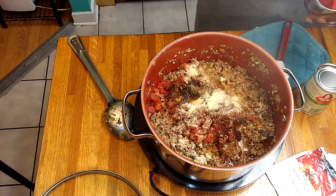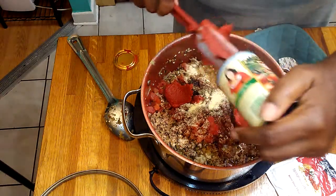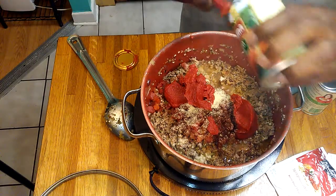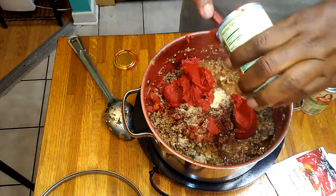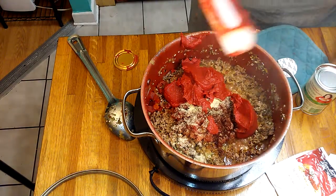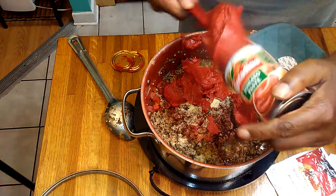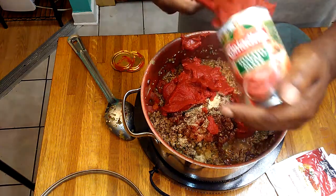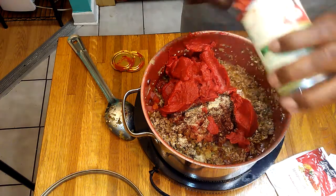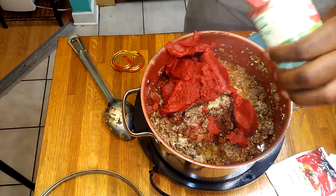I'm going to add two cans of tomato paste. I like my sauce thick and red. Then I'm going to fill both these cans up with hot water and add that.